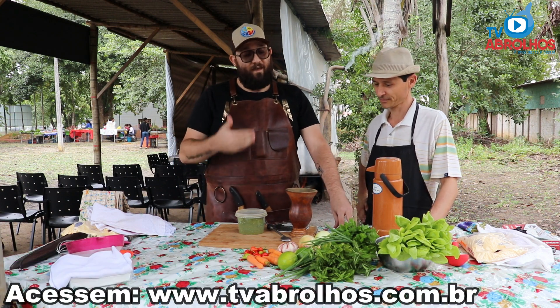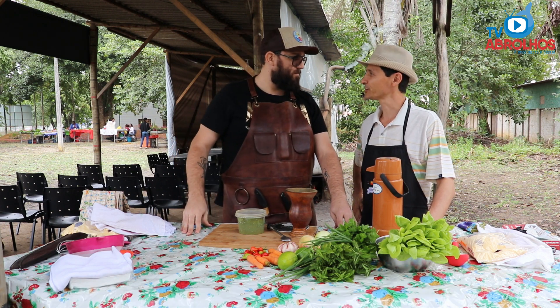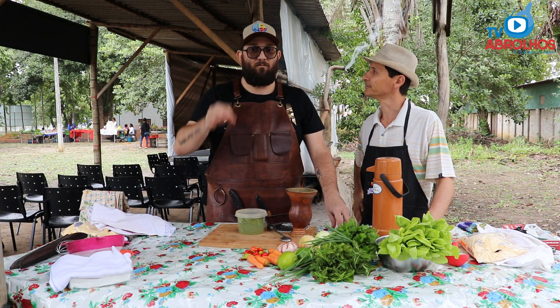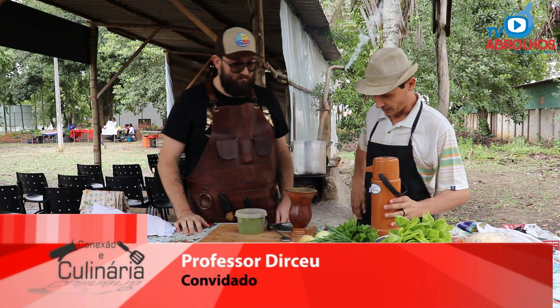Professor Disseu is with us today. He is Gaúcho — from Erechim. And he will show us how to prepare the true Chimarrão. So, Professor, how is it done? What is this first?